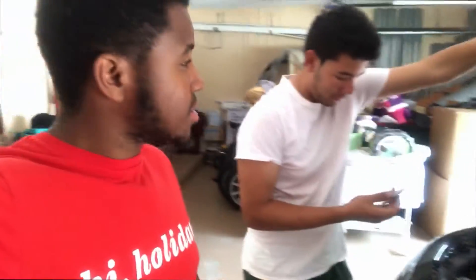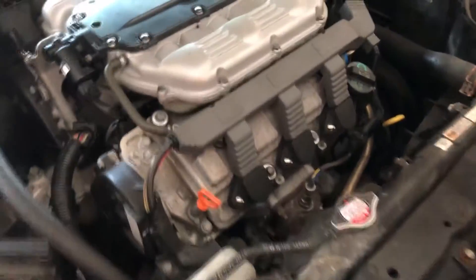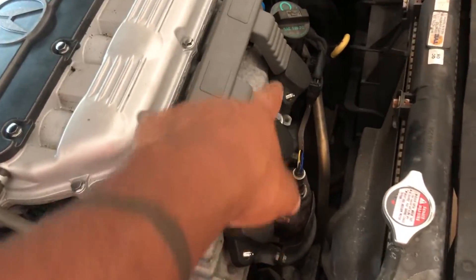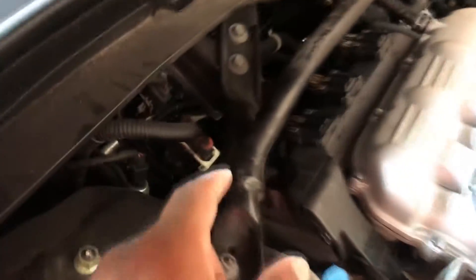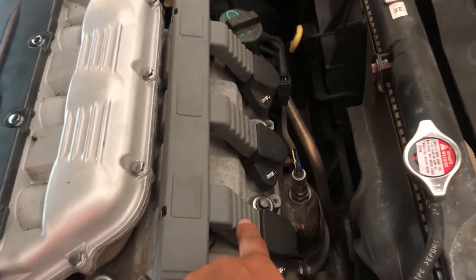We think this is a V6 - look at these three right here on this side, and there's the same on the other side. It's a little hard to see but they're right back there. Follow this line down and you'll see them - this is the fuel rail. Look for these on both sides.